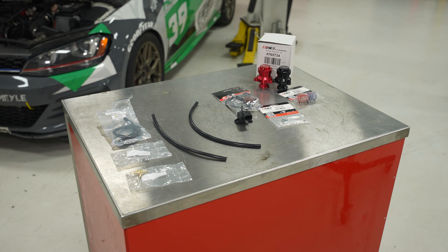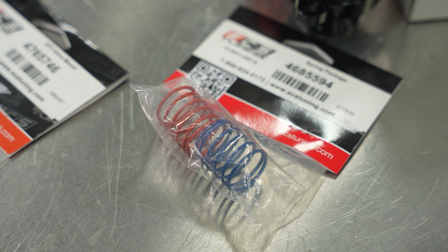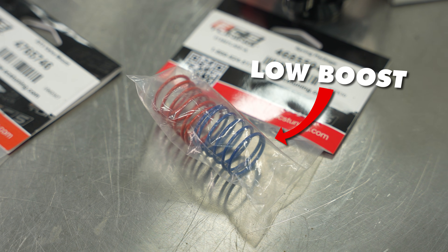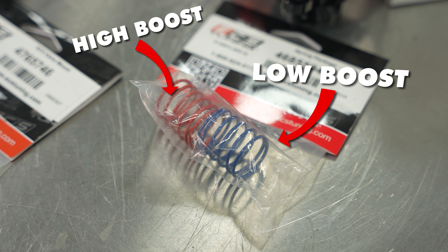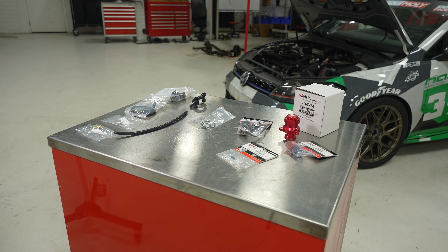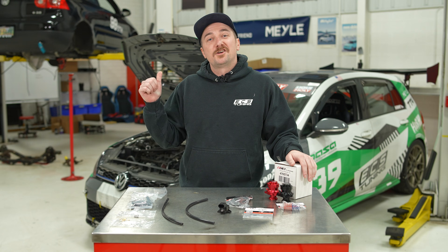This kit comes with everything you're going to need, including your springs, and there are two options. You can have the less stiff blue option, which is for stock to lightly modified, or the red, which is slightly stiffer for higher boost applications. It's all covered under our lifetime replacement program. So let's jump on in.